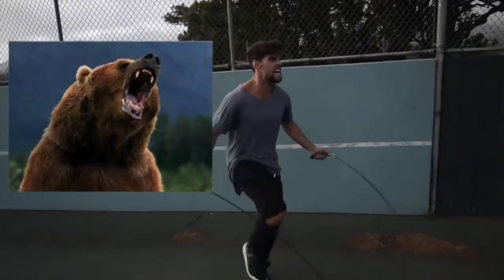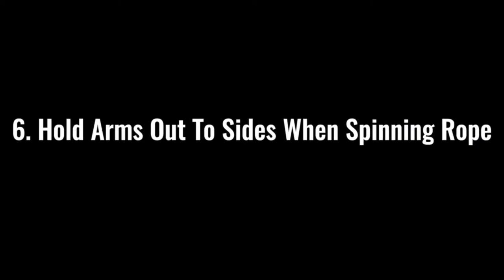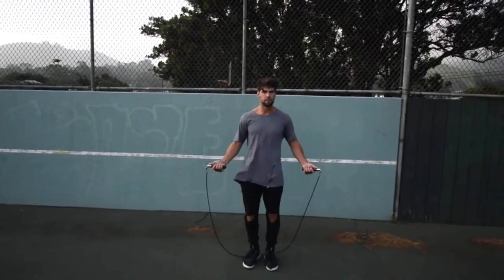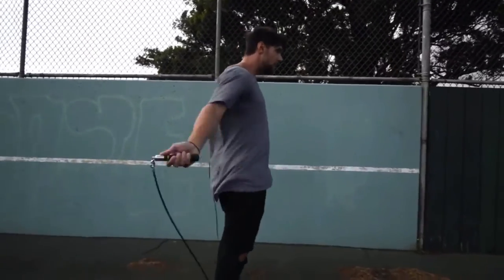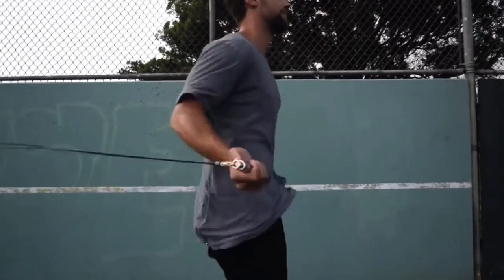Step number five is make sure that you go all out with your effort. If you're jumping rope at a moderate pace, you might feel kind of good, but we're here to lose weight and remove body fat. So make sure that when you go, you're imagining there's a bear running behind you and you need to jump rope to escape him and stay alive. Spin that rope as fast as you can and remove as much body fat as possible.